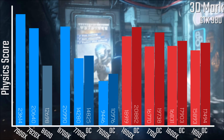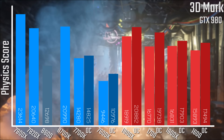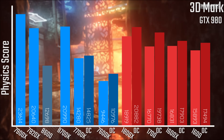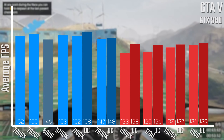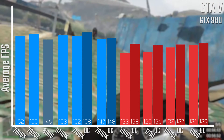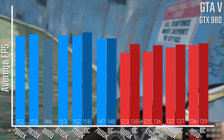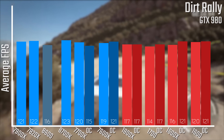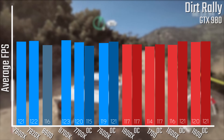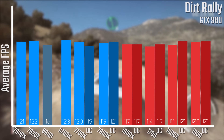In 3DMark Firestrike, looking at the physics score, it's a little bit lower than I would have liked, again comparing even to the 1600, but still a decent bit higher than the 7600K and pretty close to the 7700K. In gaming results, these are all pretty similar — even at 1080p you're not looking at a massive difference in FPS from your CPU. Same story in Dirt Rally, where it's a little lower than the 7700K but still relatively in the ballpark of a lot of these chips.